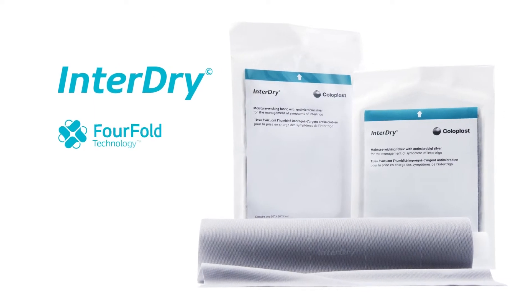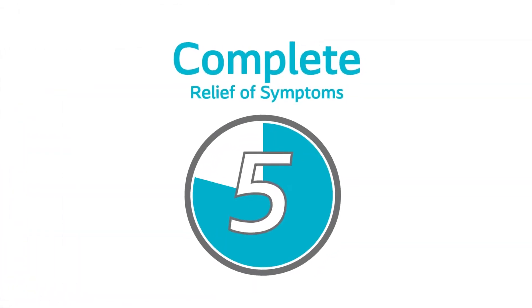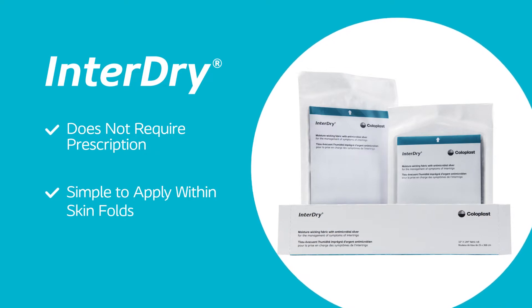InterDry, with its four-fold technology, addresses all four causes simultaneously and is proven to provide complete, rapid relief of intertrigo symptoms in just five days. InterDry does not require a prescription and is simple to apply within skin folds.